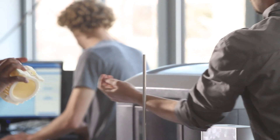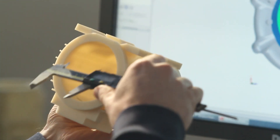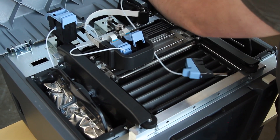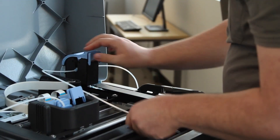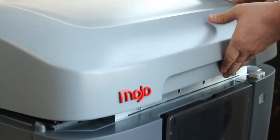We've refined the engineering of FDM to reduce cost without sacrificing the integrity of genuine FDM technology. Mojo uses our new QuickPak print engine with a snap-in print head that's as simple to use and quick to change as an inkjet cartridge. Each spool has 80 cubic inches of material, so you'll be changing material cartridges less often and you'll have more uninterrupted printing.